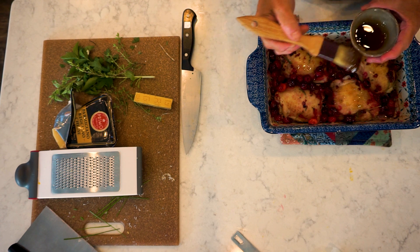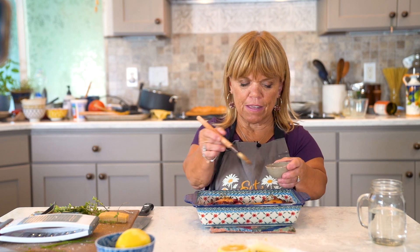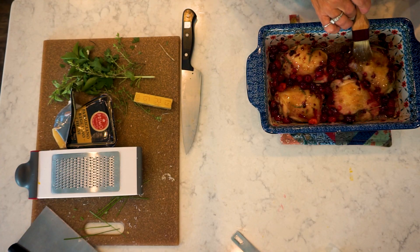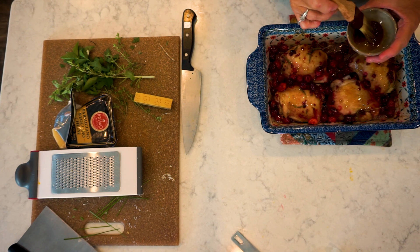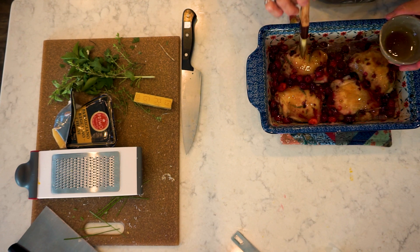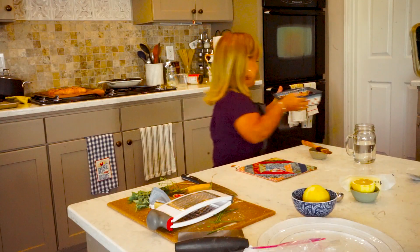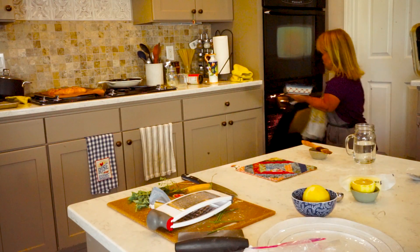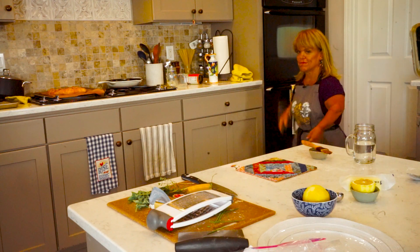I've got my broiler going. This is only going to take a few moments — just enough to give that nice crispiness to the chicken. You just need a few little dabs. So, let's stick it in the oven under the broiler for about five minutes. I'll see you again.